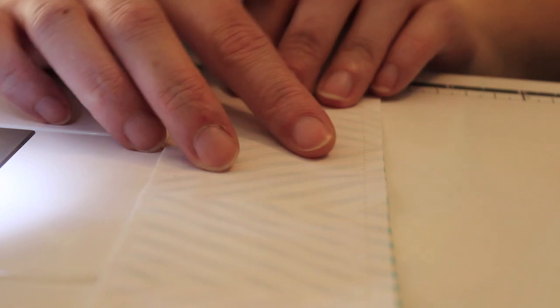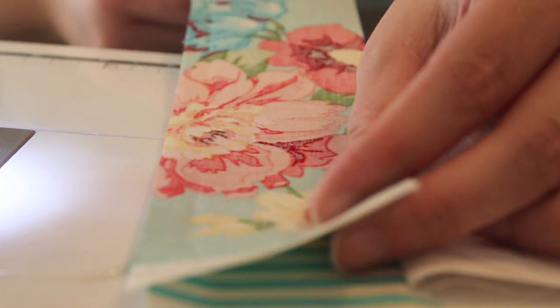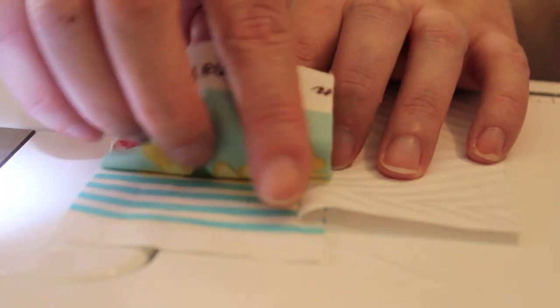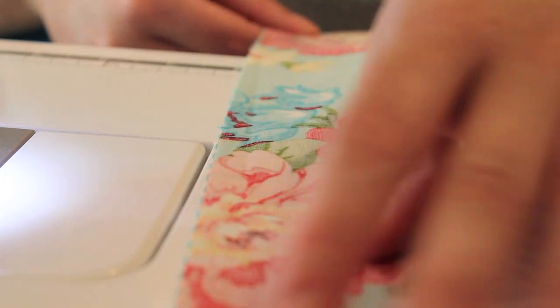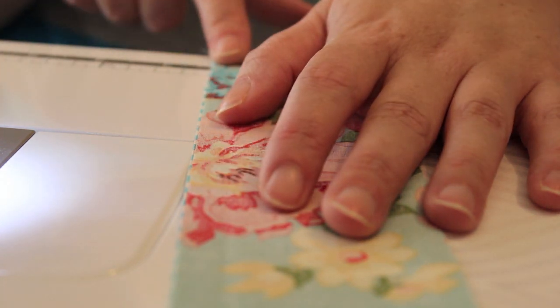Once we've sewn that line, we want to open it up. Open up the whole strip. We want to get our last strip and we're going to lay that on top, right sides facing. And again, just line that up against the edge of the fabric here. Don't worry about making sure all these bits are all lined up — you can see how that's not really even, but we're going to be cutting that off anyway. So it's all good. Pin it if you feel comfortable, or if you're feeling brave again, just sew your quarter inch seam right down the edge.